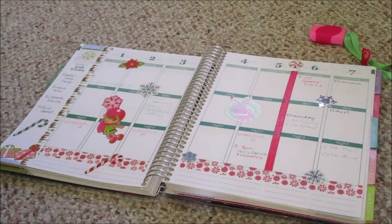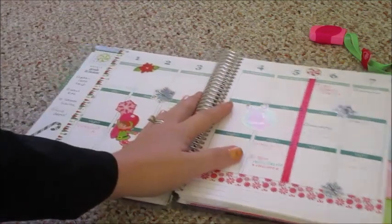The last thing I'm going to do is write in what we're going to do with my son's Elf on the Shelf for the week. I like to plan it ahead because we have to do it at night right before we go to bed, after he's gone to bed. So I like to have a plan ahead of time so I don't have to try to come up with something on the spur of the moment.